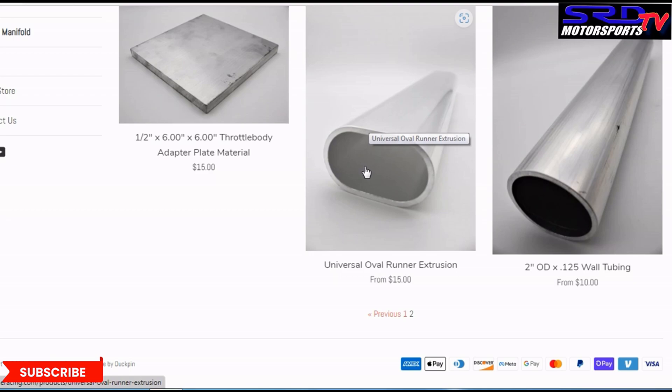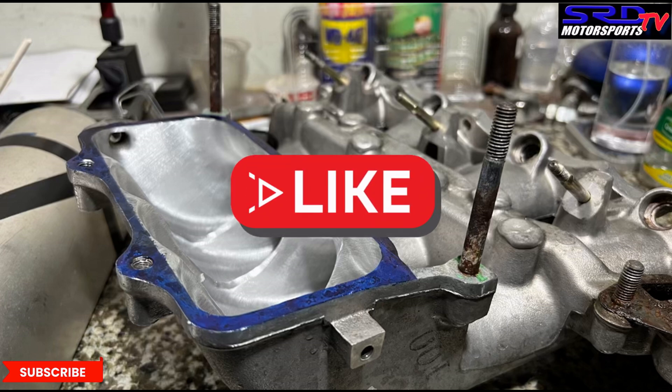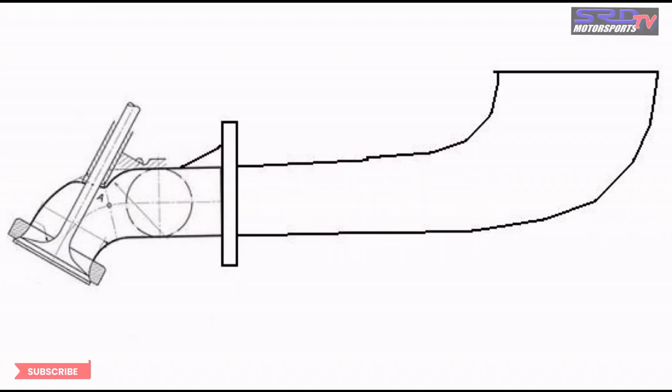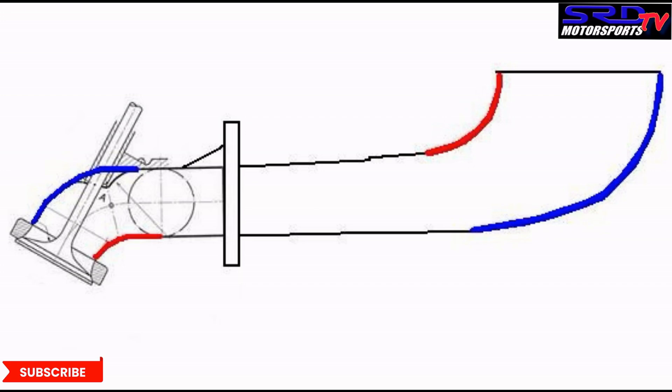If this video is doing a lot of good for you, hit the like button — it helps generate more traffic and spreads the video to a bigger audience. Subscribe if you haven't. Remember in the earlier H22 intake manifold video, we talked about runner length and short turn — you can click here for that. We discussed that even the intake manifold has a short turn and long turn, as well as the intake ports.